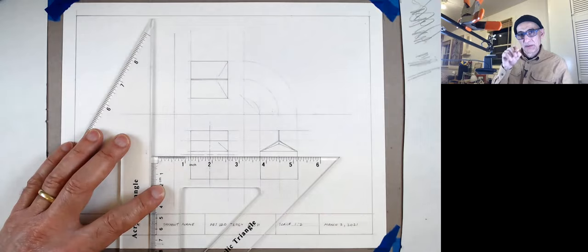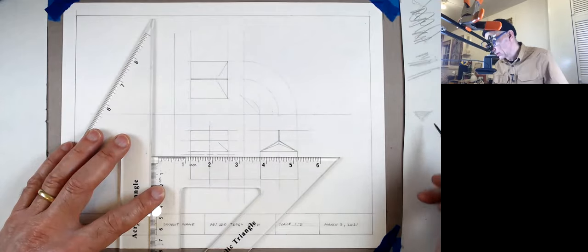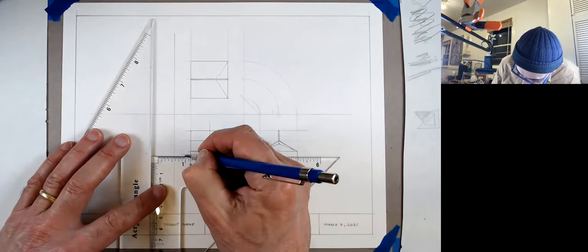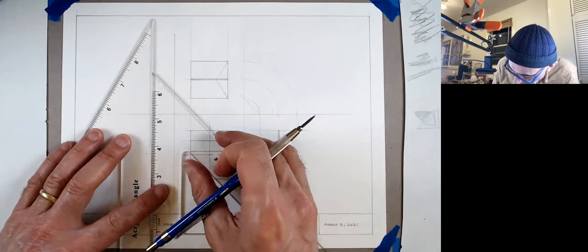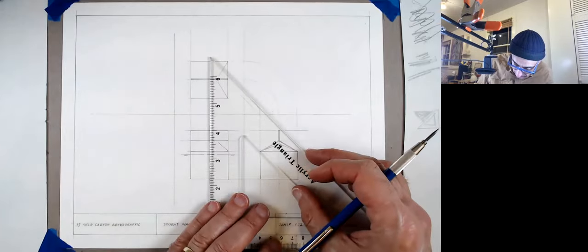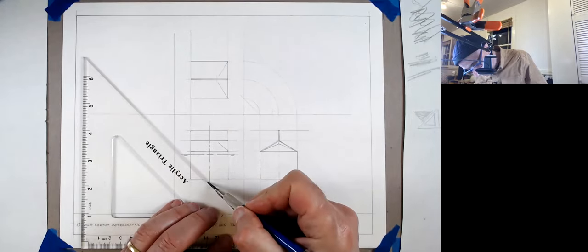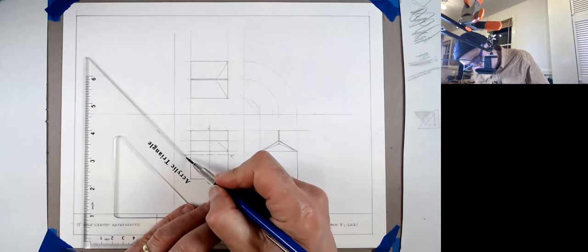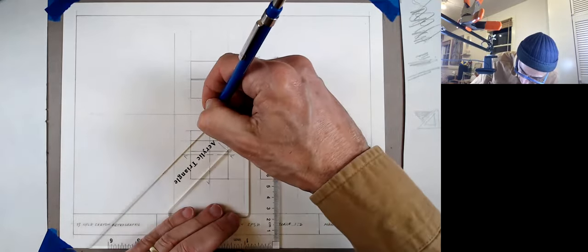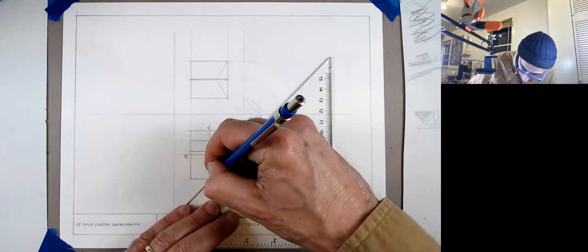Now I'm going to write the letters next to the arrows and make room for all my labels. Next to the arrows I'll put the little letters. Below, I'll leave space for the views. We said this was A-A and B-B. In many drawings, the section would be on another sheet and you'd have to go to that page.